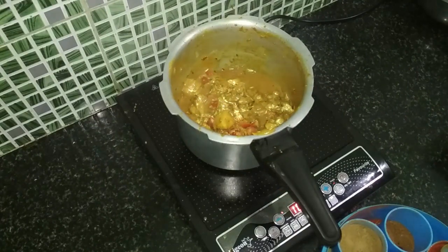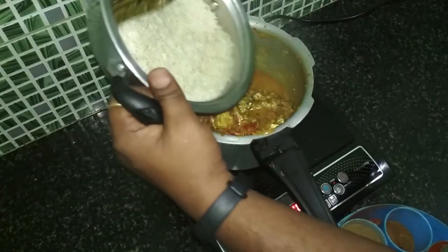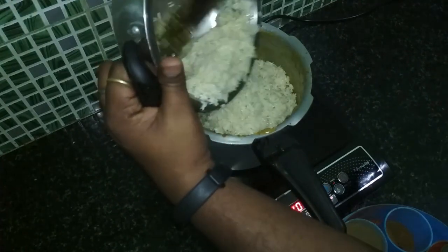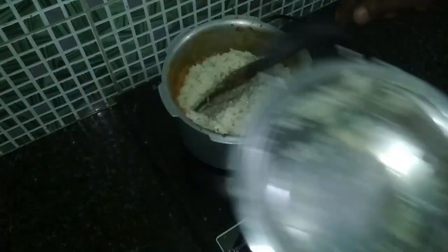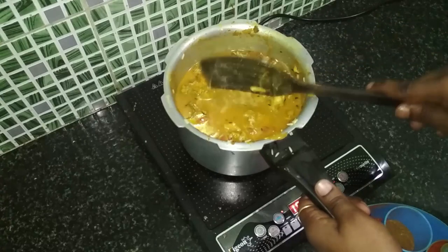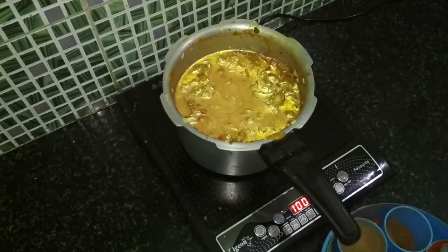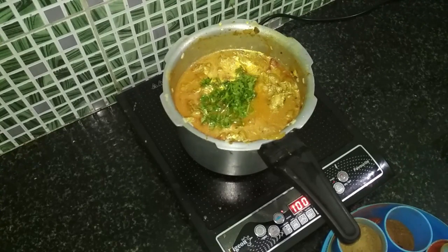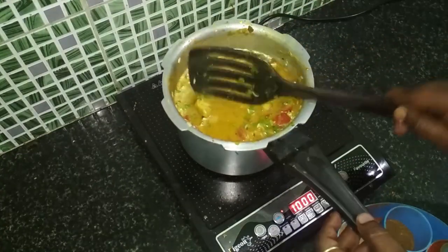Now we'll take the rice that we had kept soaking in water and slowly pour all of it into the chicken that is being prepared. Mix the rice and chicken well together. Then add a little coriander to enhance the taste, and mix everything properly.